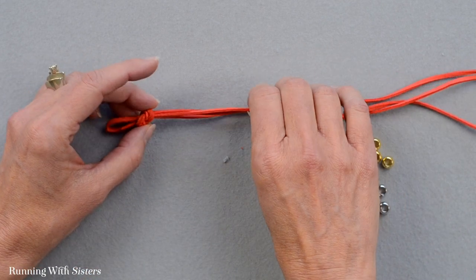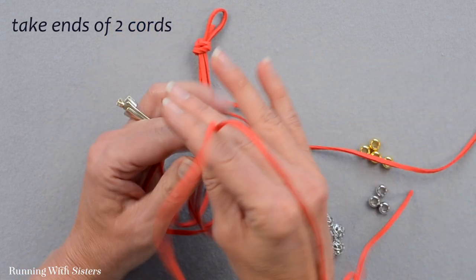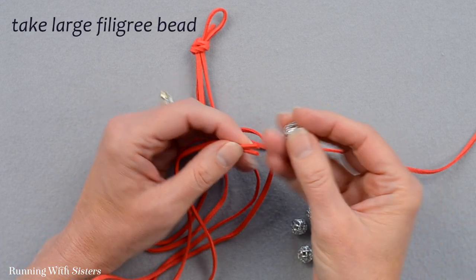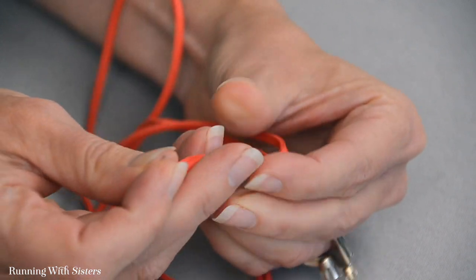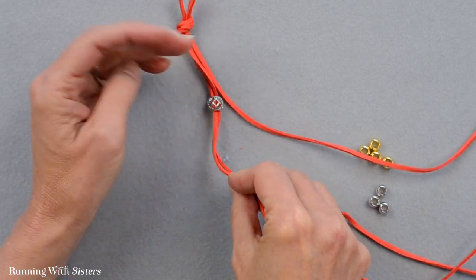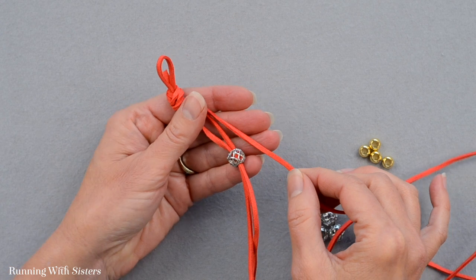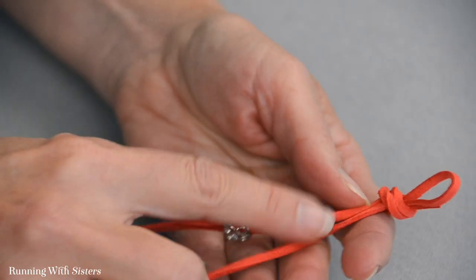The beading part is super fun. The pattern is to feed two of the cords through a large bead and one cord through a small bead, alternating. Pick any two cord ends and feed them through one of the large filigree beads — they're designed with a large opening to fit two cords. Slide the bead all the way down. Then, on the single cord, place a knot about two inches from the large bead before adding the small bead.